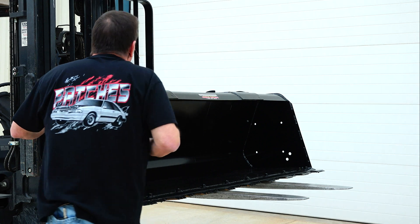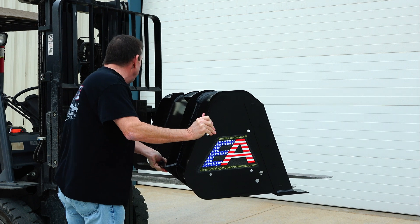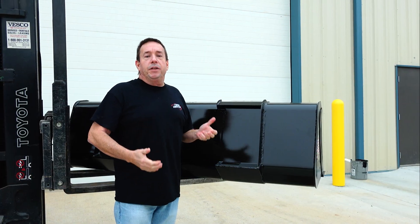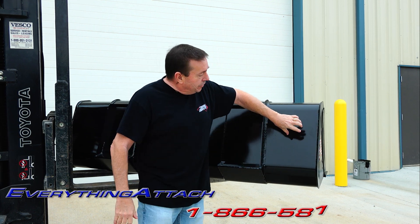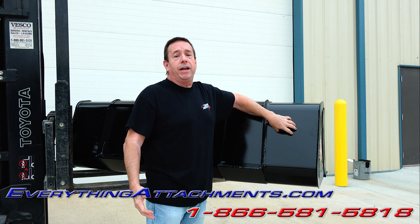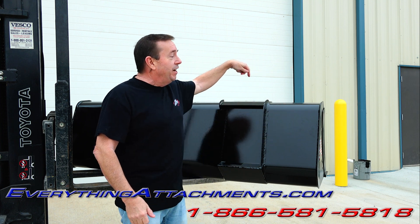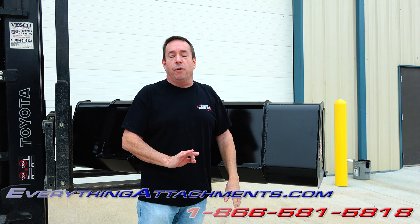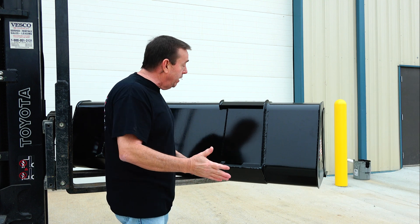These buckets are a lot lighter than your factory bucket even though they're a lot stronger, so I'm able to move this around with no problem. We want these buckets to be light, but this metal is so strong we just don't have to use nearly as much of it. This is actually only an eighth of an inch. We tested it on my SVL 95 Kubota skid steer — moved a lot of dirt all day with it and it held up perfectly, though that's not what you should normally be using it for.